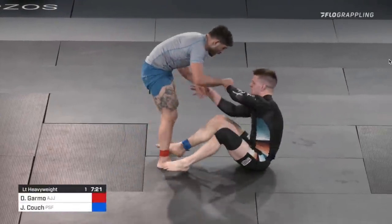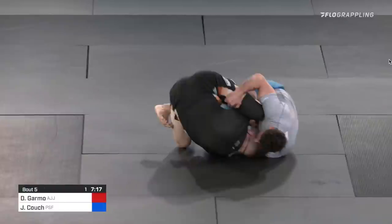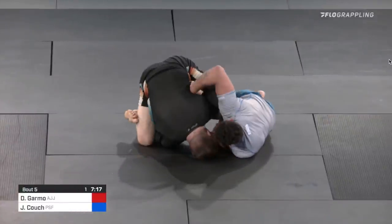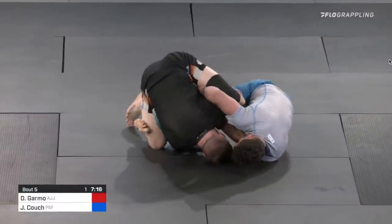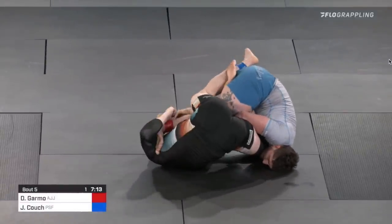There are many ways to facilitate an inside spin, but one that's gaining in popularity is this false reap, recently done by Jacob Couch. We're going to talk about how this false reap entry will fit into your overall leg lock game.